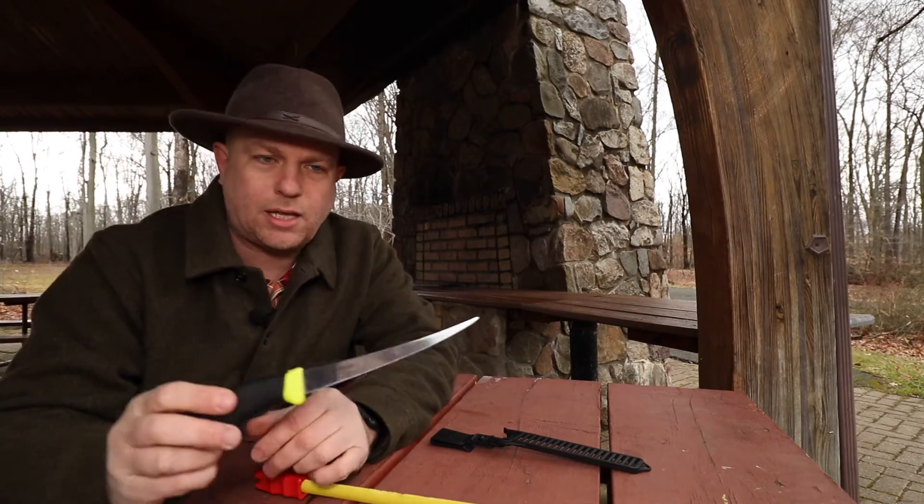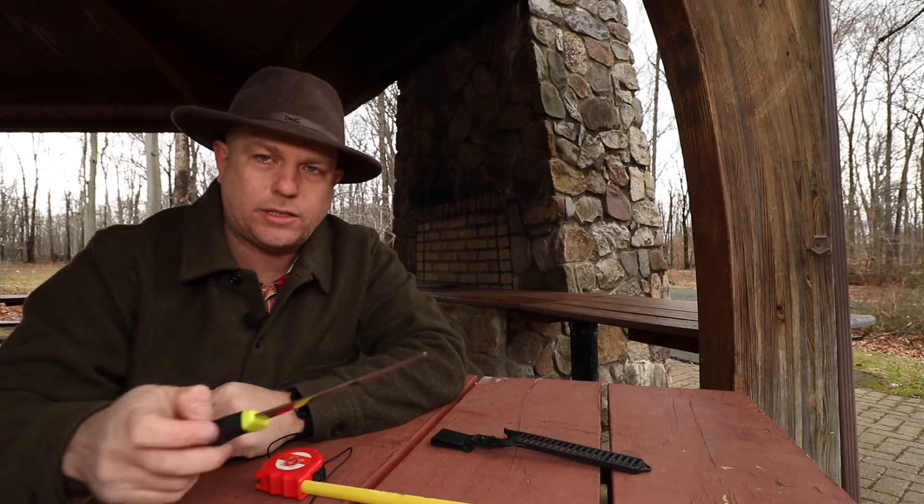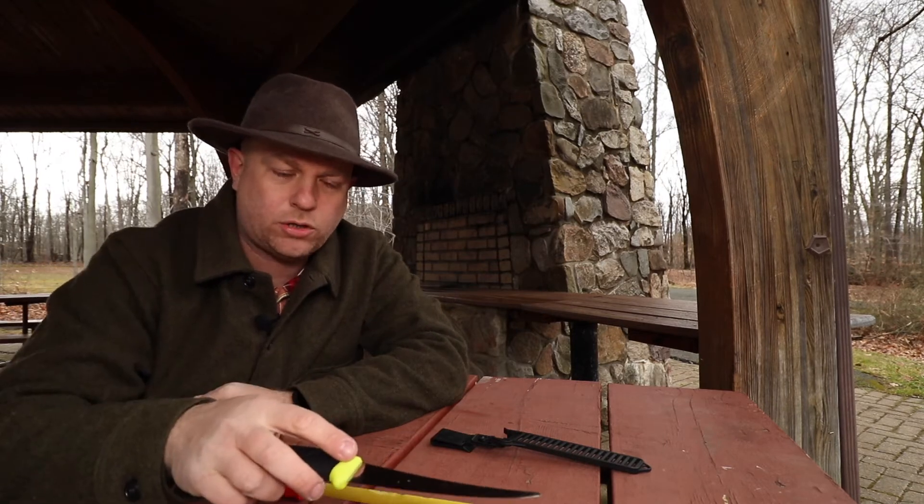One thing I really like about this knife — and hopefully you can see it — is the shape of the tip. It's got a little relief on the top there and I find it does a great job piercing in when you're starting to do your filet.